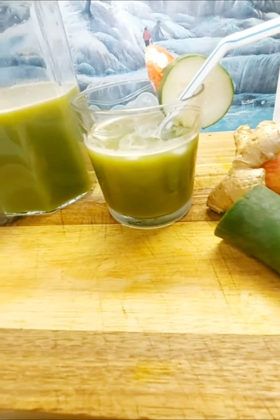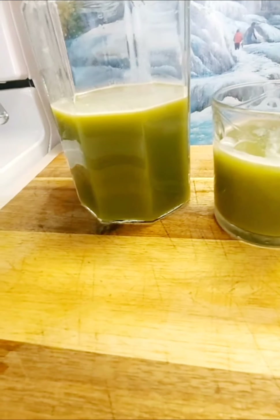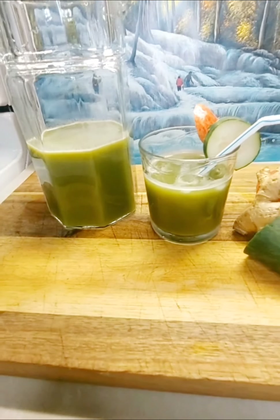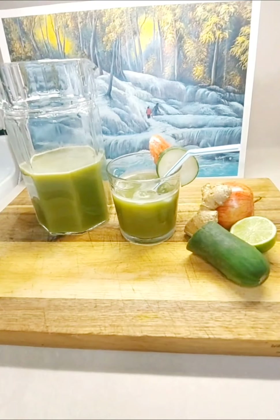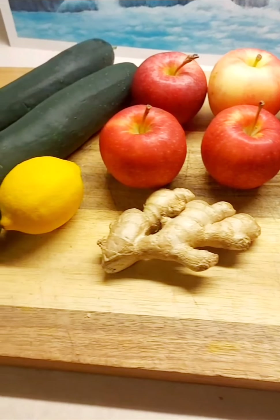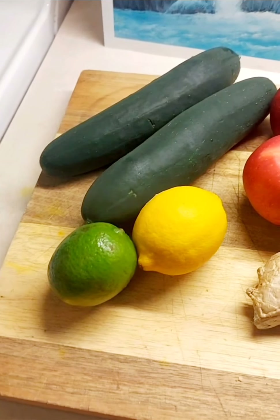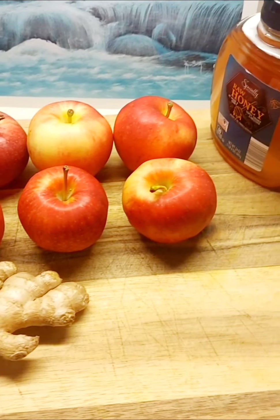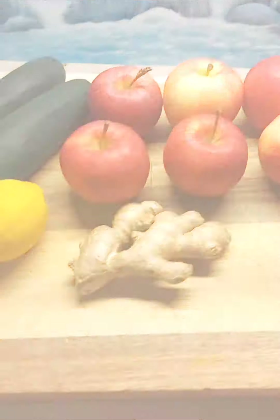Hey y'all, welcome back to my channel! Today we're gonna be making some apple cucumber juice, so let's get into the video. I hope all is well with everyone. I have about six gala apples, two cucumbers, lemon, lime, ginger, and honey to sweeten. You can use sugar if you'd like instead of the honey, but that's just my preference.